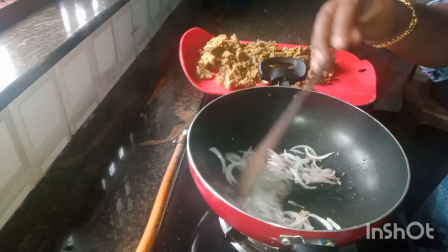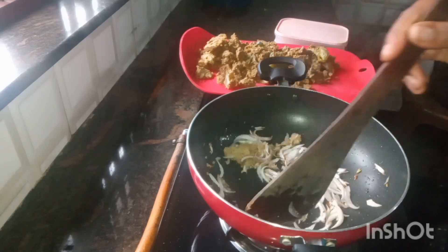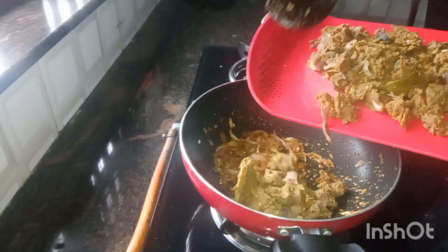If you have a brown pepper, you can mix the paste. If you have a little more, you can mix the paste.